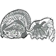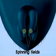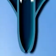Spinnerets are short finger-like organs that the spider uses to spin the silk. They are attached to the rear of the abdomen. The tip of the spinneret is called the spinning field. Each spinning field is covered by as many as hundreds of spinning tubes. Through these tubes, liquid silk flows from the abdomen to the outside of the body, where it then hardens into a thread.